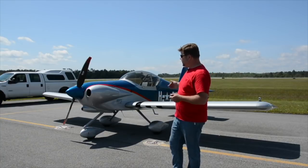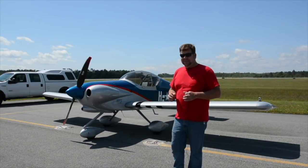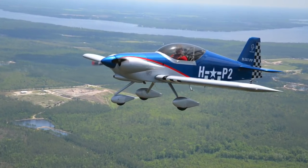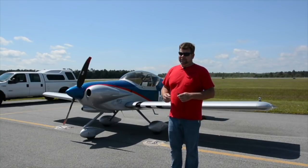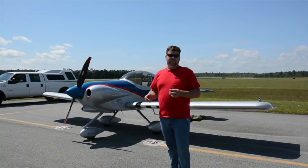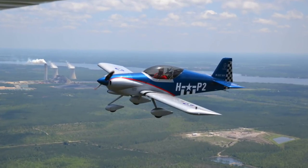We have two different wing lengths. The short wing is called the S version or sport version. It does not have the capability, due to stall speed, to make the LSA class and be operated with a driver's license. Then we have the long wing version you see here, which is capable — with the right engine and allowances for useful load — of being operated in the sport pilot category with just the driver's license medical.